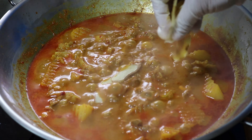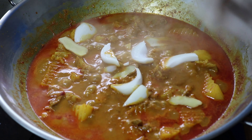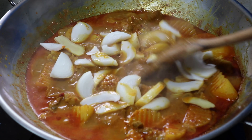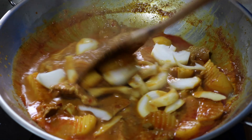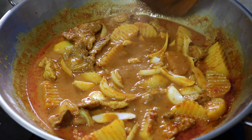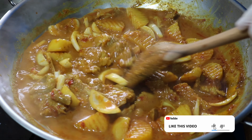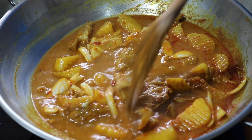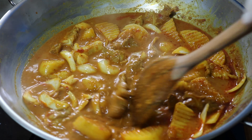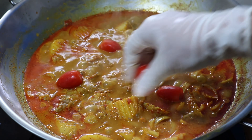Now I am going to add our ginger and sliced onion. We are almost done because we are left with our last ingredient, the tomatoes. Just add them, give a stir and turn off the heat.